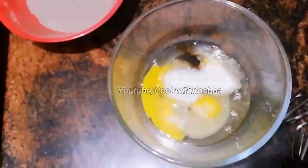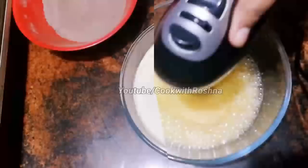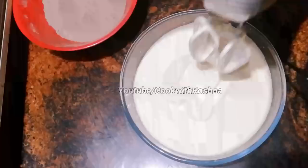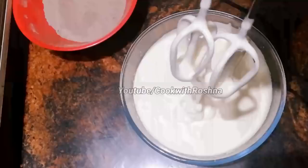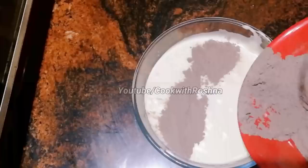I used some fluffier. I use a ribbon stage. Now I'm going to fold the egg whites. I'll fold the egg whites. That's the ribbon stage.